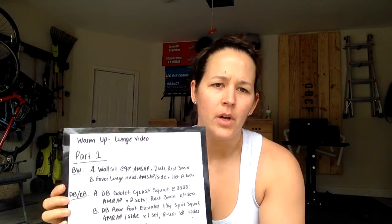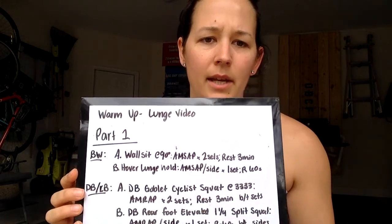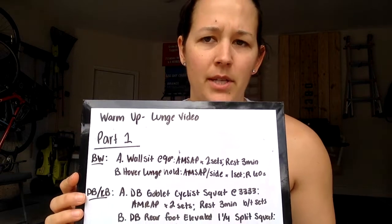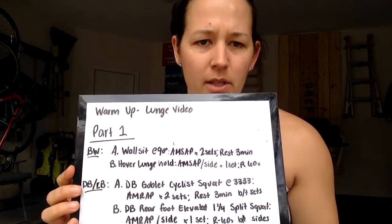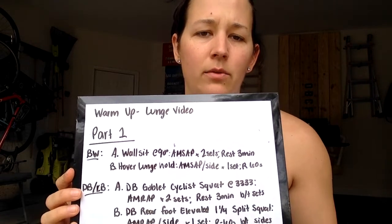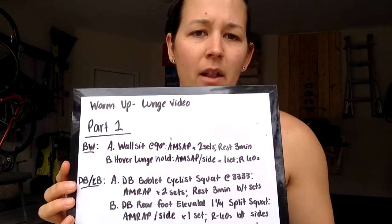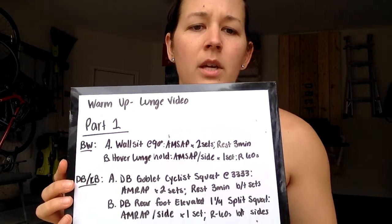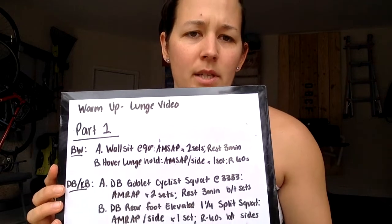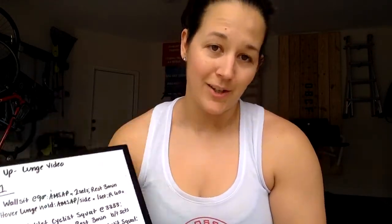Those who would like the dumbbell or kettlebell option: you're going to do a dumbbell goblet cyclist squat at a 3-3-3-3 tempo — AMRAP, two sets, with three minutes rest in between sets. Then you're going to go into a dumbbell rear foot elevated one-and-one-fourth split squat, AMRAP per side, one set with 60 seconds rest in between each side. This is going to get your legs good.